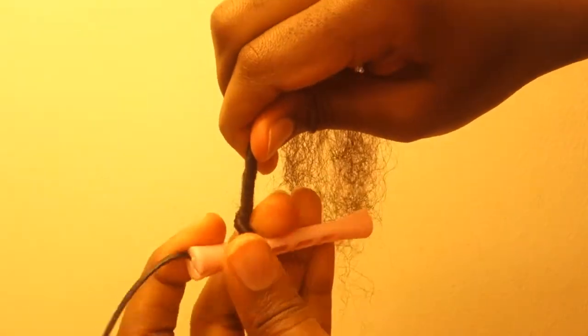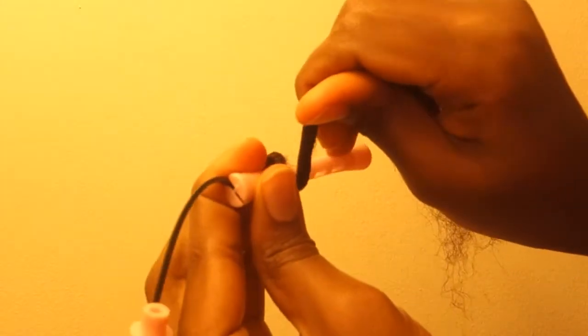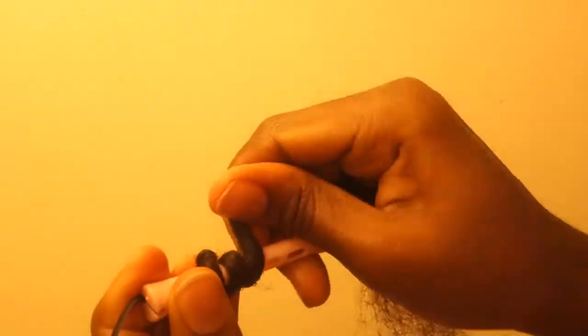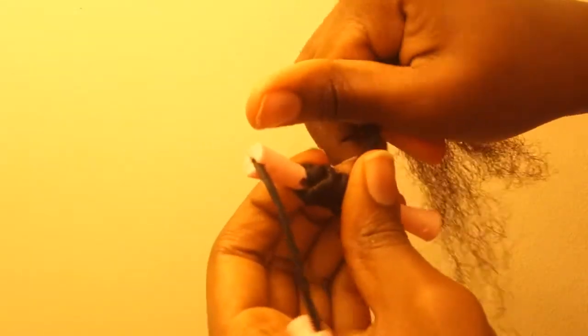Once you twist it so that it remains tight, you do the same thing till you reach the end. Repeat the same process just like that — you keep doing it for each of those rods.